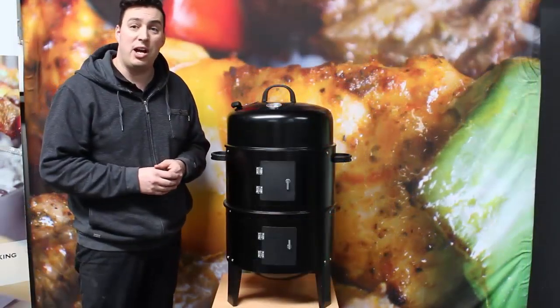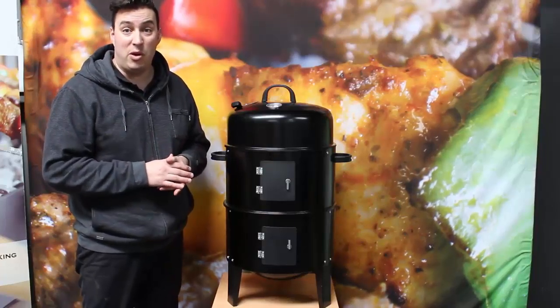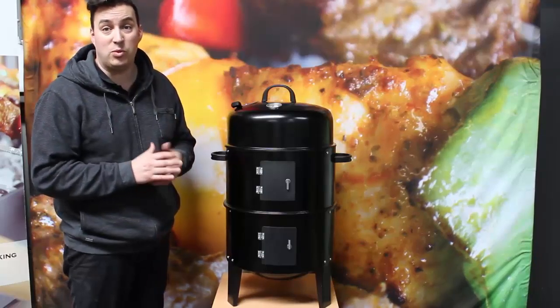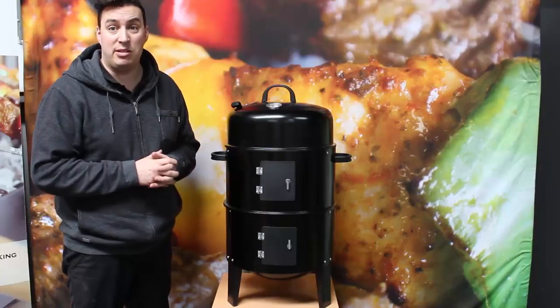The Outdoor Central 3-in-1 Charcoal Smoker is a great little unit to get you started on the way to smoking barbecue meats. Fantastic value for money, it comes with a 12-month warranty, and you can pick one up at Barbecue Spirit Issues today.